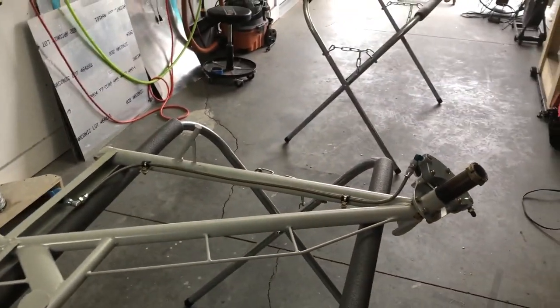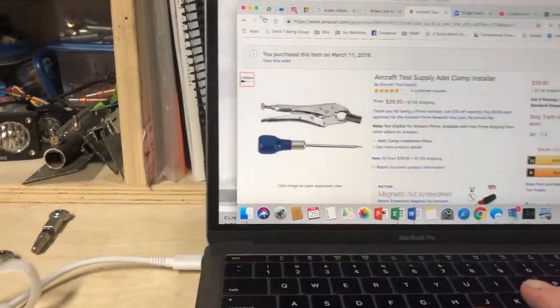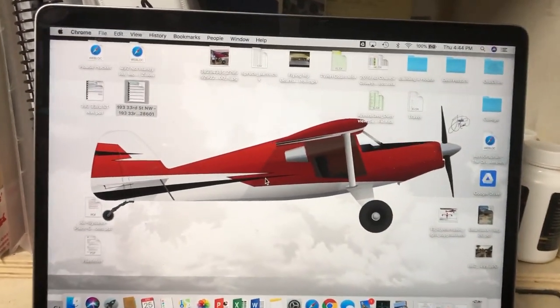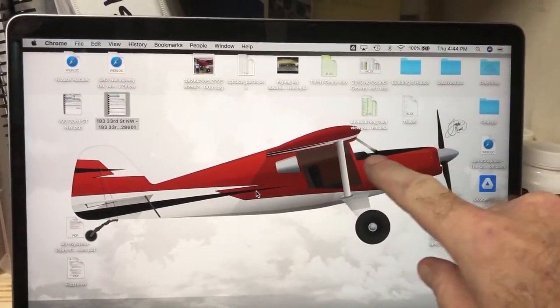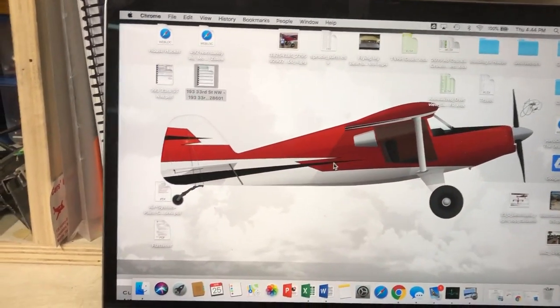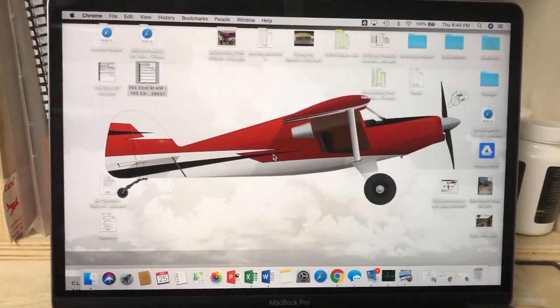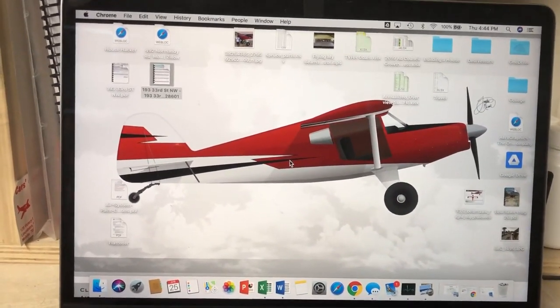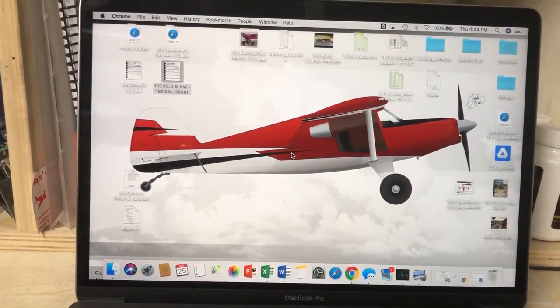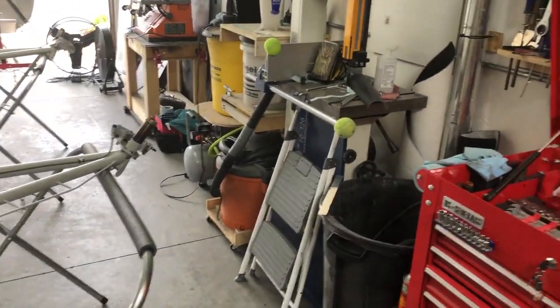I'm going to start painting soon. Let me show you what the paint scheme is going to look like — this is what I decided on. I'm going to do a little flat black here on the nose. I'm buying this paint scheme from Plane Schemer and they're going to send me a template I can lay over the fuselage and mark everything out, which will save time and keep my lines nice and straight. That's my update.